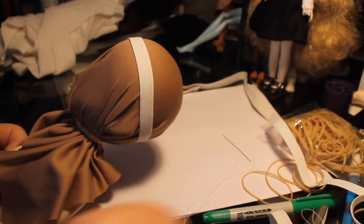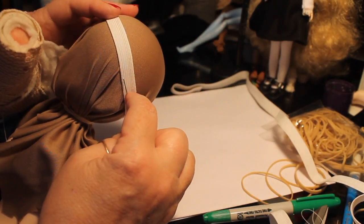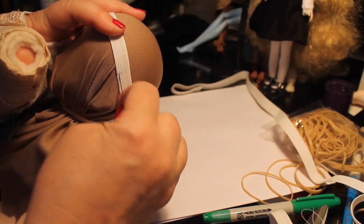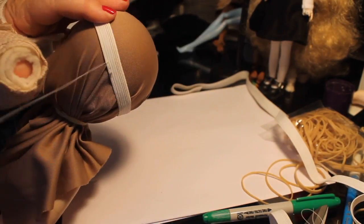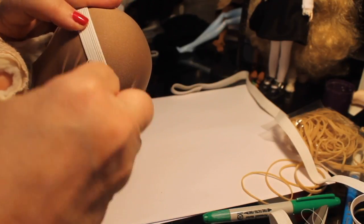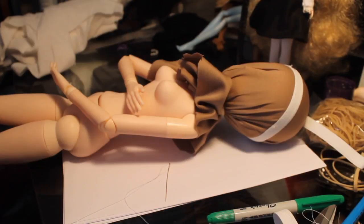Now I'm going to take some needle and thread and sew around the bottom edge of the elastic going through to the material. I'm going to start doing this on camera, but because it's going to take me a while being half-crippled, I'm going to go off camera and finish the rest of it and watch some TV.